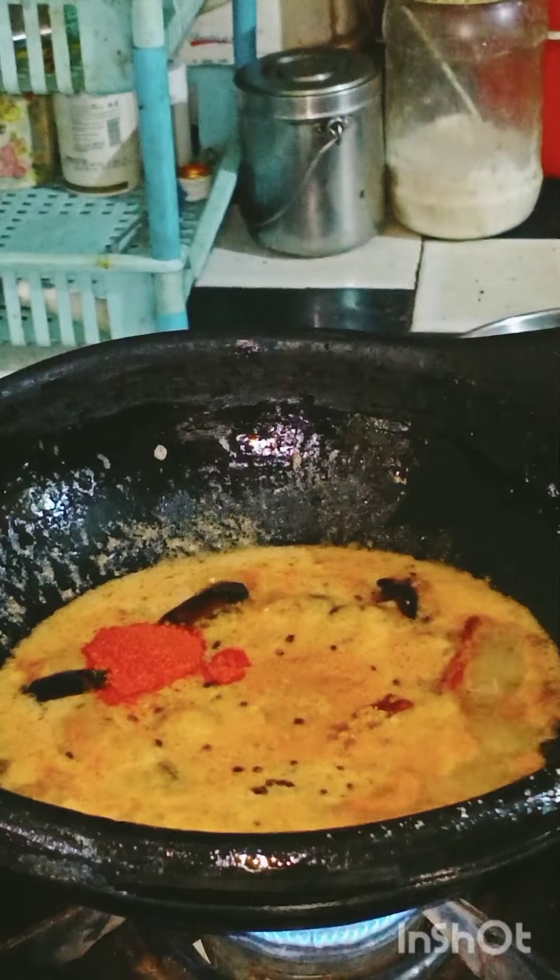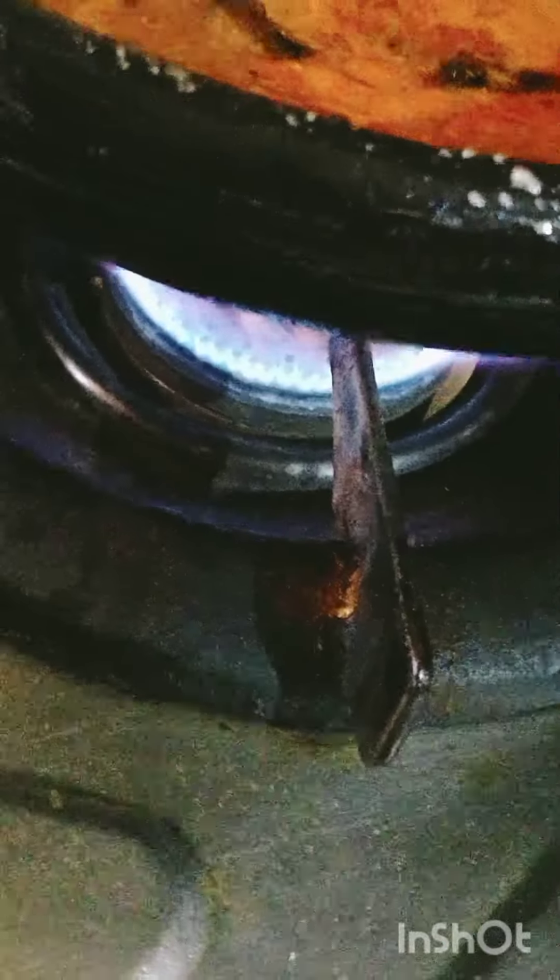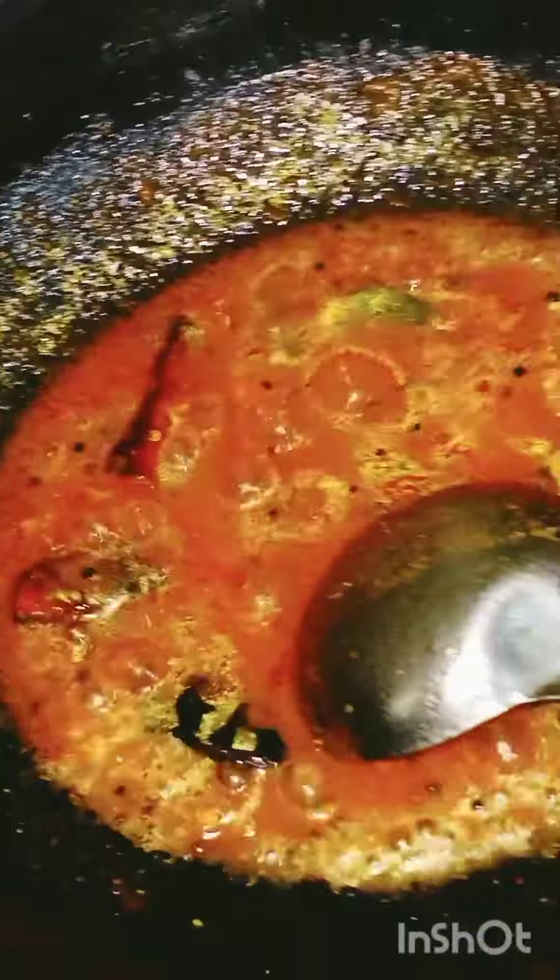Add 1 spoon of flour, then 1 cup of flour. Let's cook it as well.